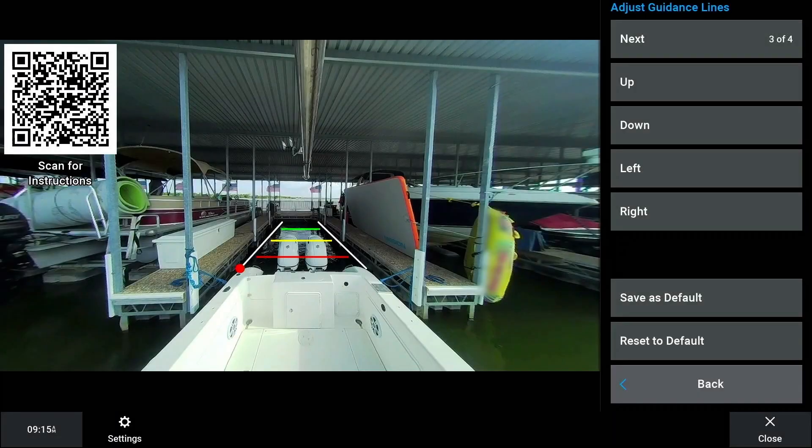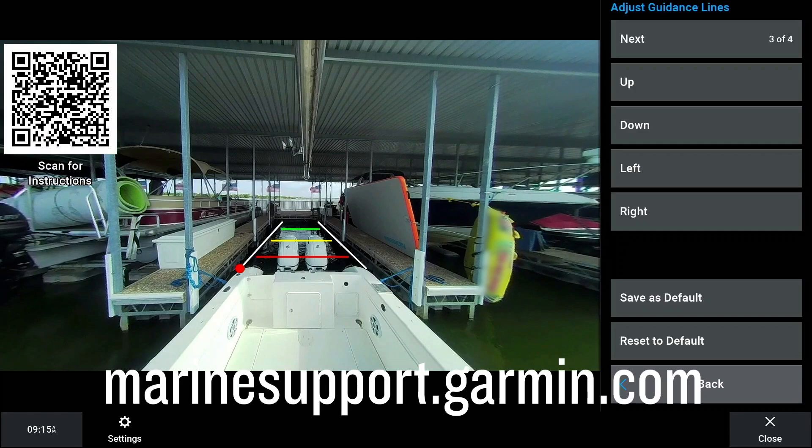And that's it. Thanks for watching. For more help, please visit MarineSupport.Garmin.com.